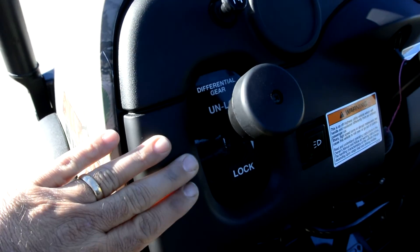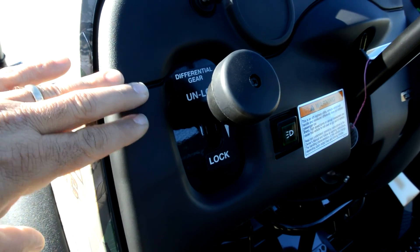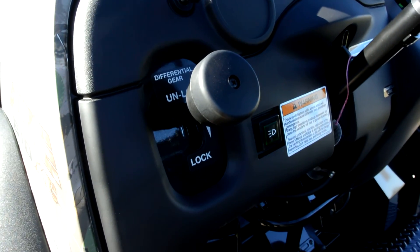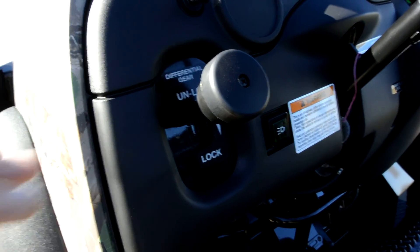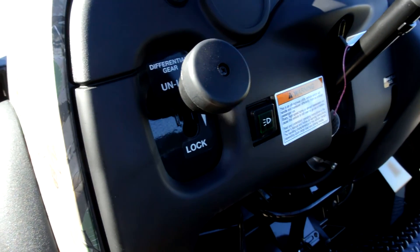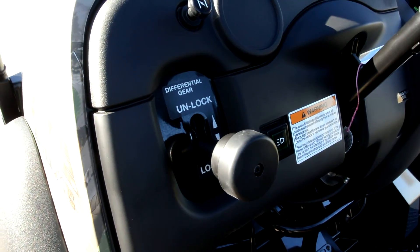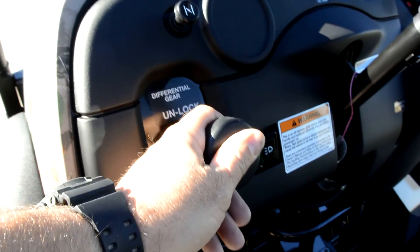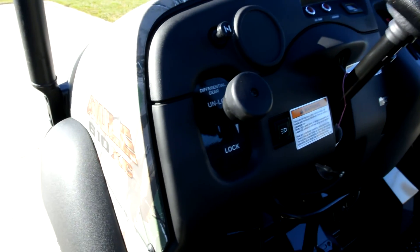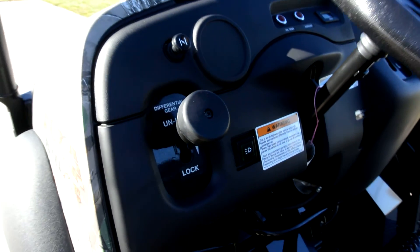It does have a locking and unlocking rear differential. With the rear differential unlocked, you've basically got one wheel driving in the back. So if you're using the machine on a hard surface like concrete in a parking lot, it'll be easier on the tires and the tires won't squeal when you turn. If you need more traction off-road, you can lock it in and that locks both rear wheels together with no slippage. The other advantage when unlocked is that it won't tear up your grass — we actually sold one to a golf course for maintenance for that reason.